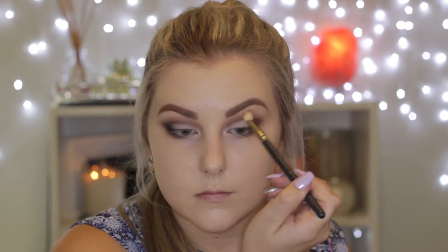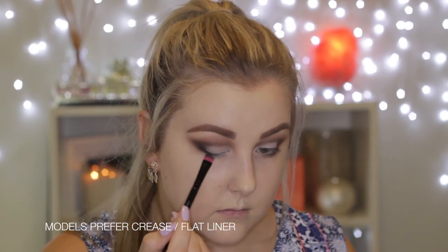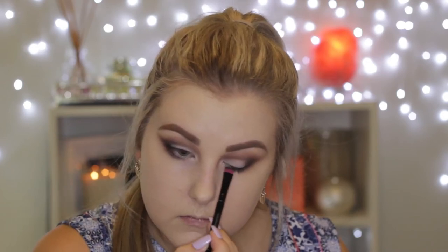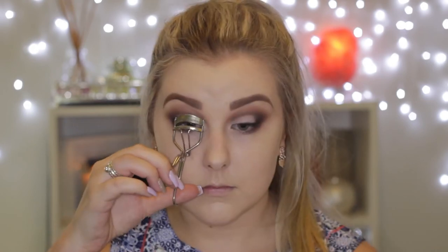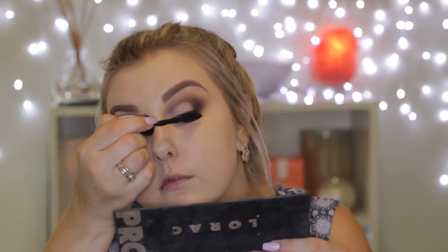I'm going in with the 217 once again making sure everything is super blended. Then I'm taking the black on a flat shader brush and pushing this into my lash line to make it look nice and dark and smoky. Then I'm going to tight-line using my Rimmel Scandalized kohl pencil in black, curl my eyelashes, apply some mascara — this is the Maybelline Colossal, it'll be listed below — and then I'm applying the Exo Beauty Gold Digger lashes.